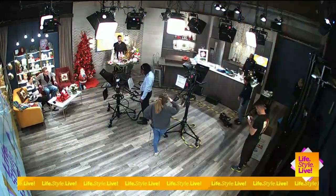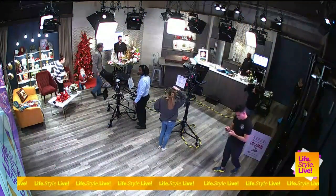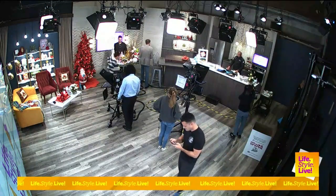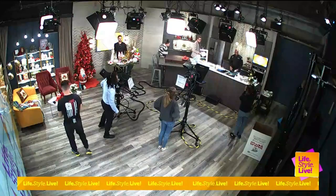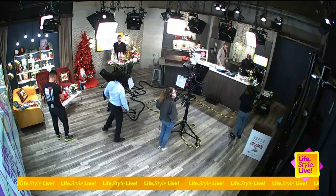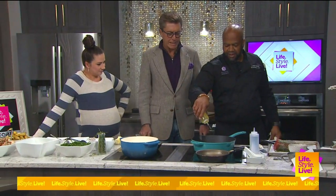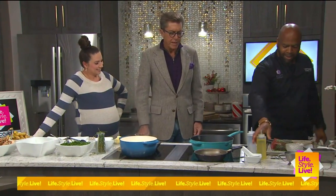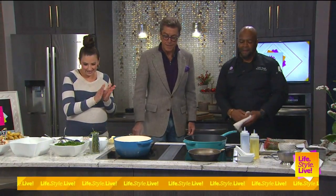We don't have Randy, so it's just you and me in the kitchen. We're talking about a really nice thing here with Christmas Wish. We're going to bring Nancy in as well, but let's start off by talking with Chef Lewis, who is the executive chef at the Hyatt Regency.